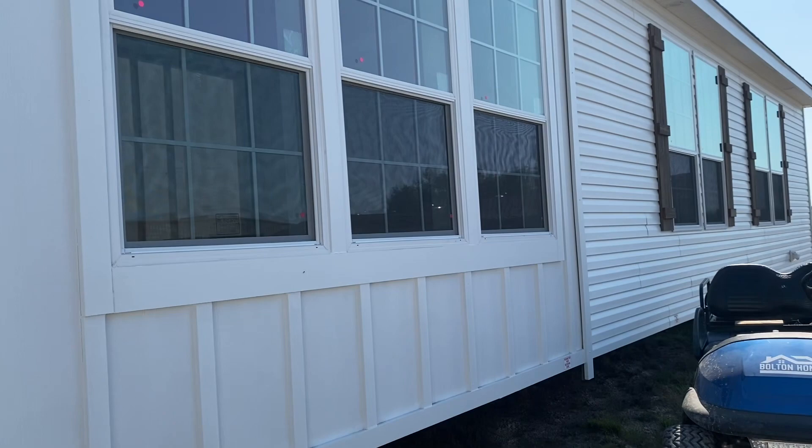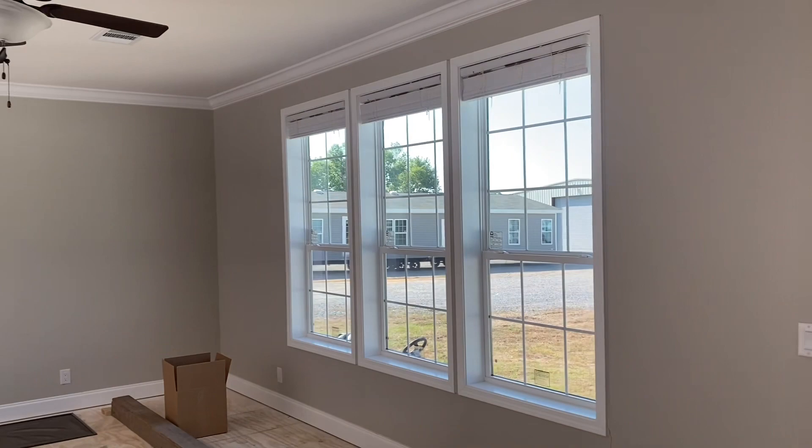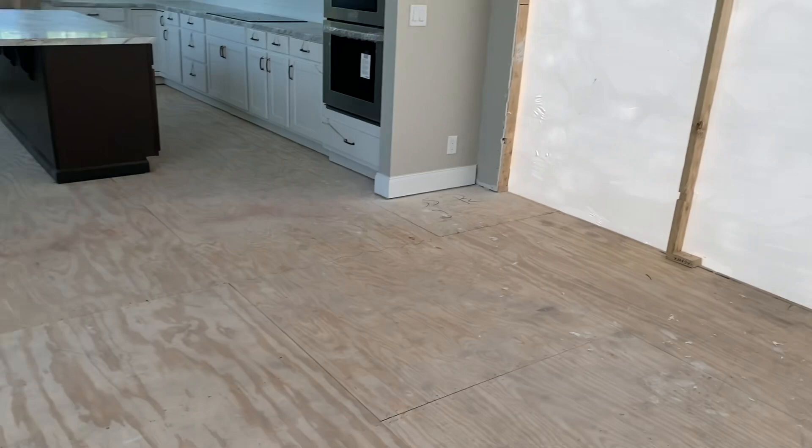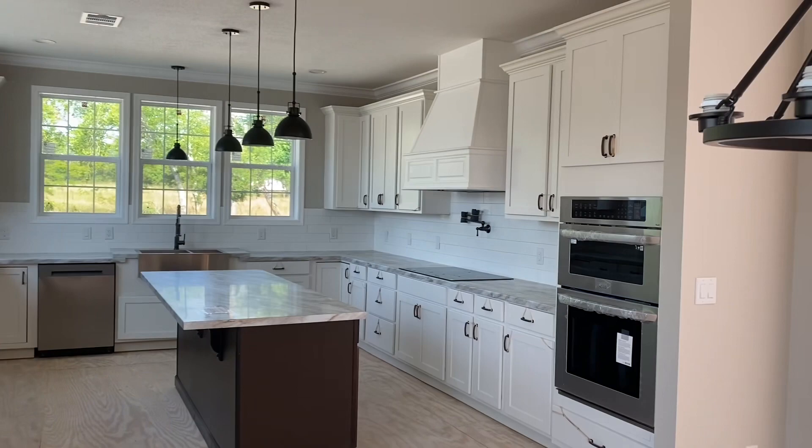We're gonna go ahead and step inside. When we first walk in here, you're gonna say those are some really pretty colors — but then you're gonna be like, where is the flooring? This customer got plywood flooring throughout, but there's no flooring laid down because they got the tongue and groove luxury vinyl plank. It's going to be laid on the other half, and once it's put on their property and put together, the trim-out crew will come put the rest of the flooring in.